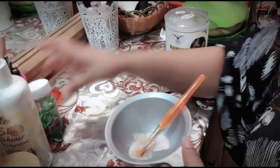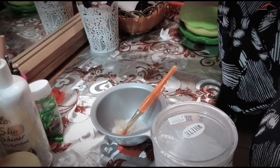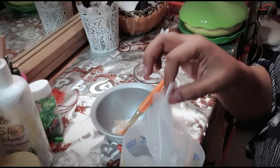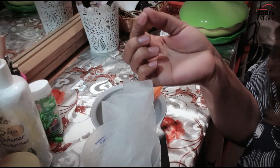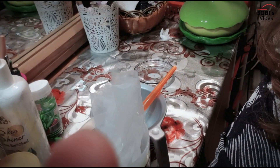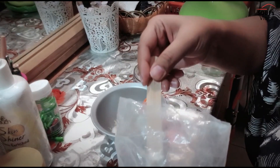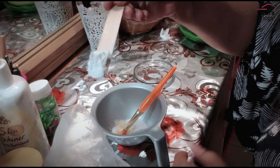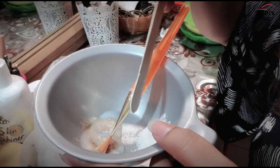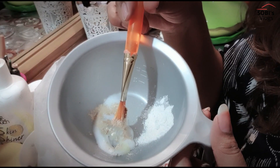The last thing is a very important ingredient — bleach powder. You need to be careful with bleach powder. If your skin is sensitive, add a small amount. For one face, add a little bit of bleach powder. Mix it in with the other ingredients.